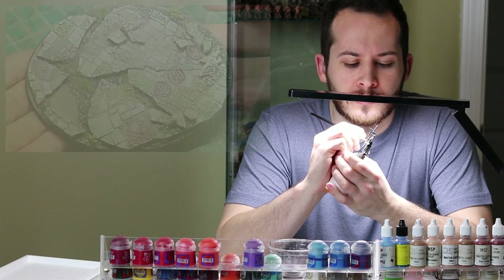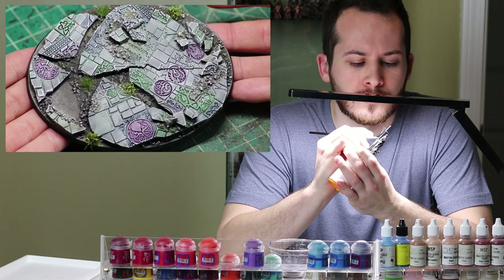Today on Dice Chatter, we up our miniature base game and make some awesome Ancient Ruin Bases.